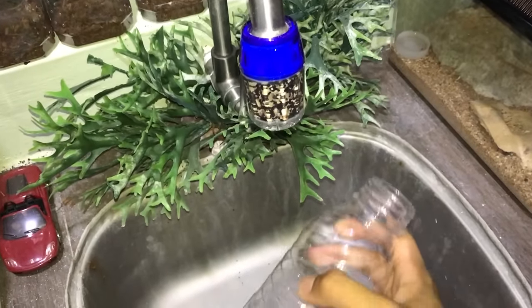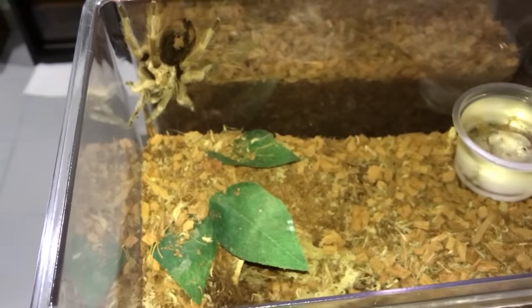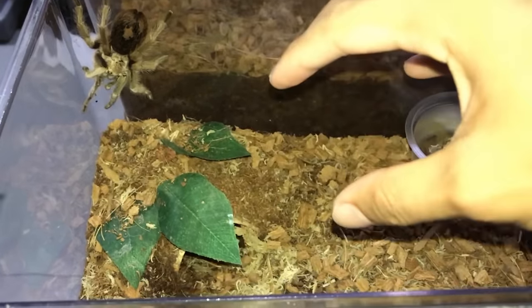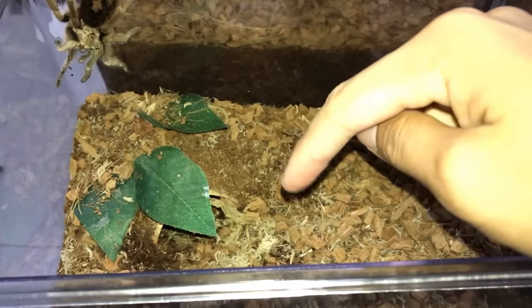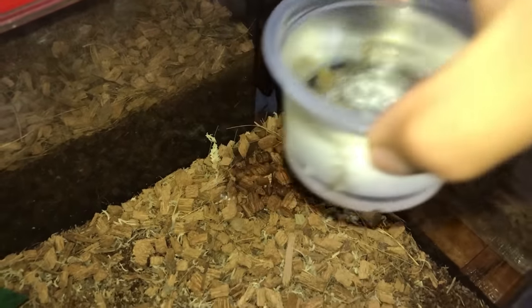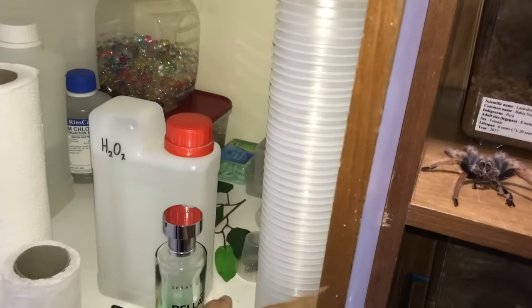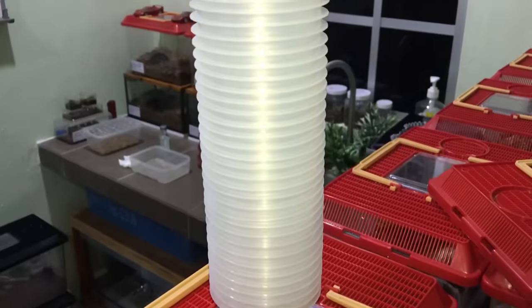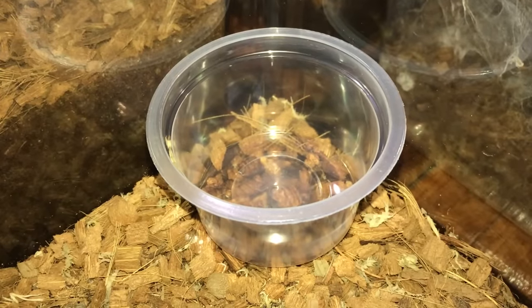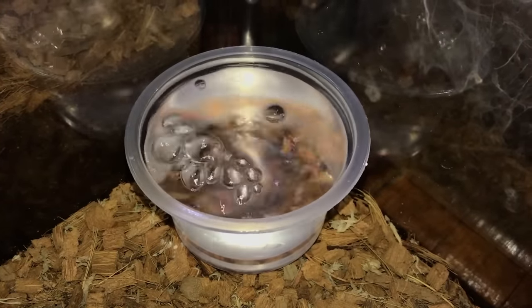First off, we're going to have to fill up this bottle. The first one we're going to do is my Arizona Blonde. I did a video on me rehousing this girl into this enclosure, but I'll upload that in a few days. So now let's fill up her water bowl — I'm going to take the dirty water dish and dump it into this container so I can wash it later. And since you guys love the sound of water so much — there you go.